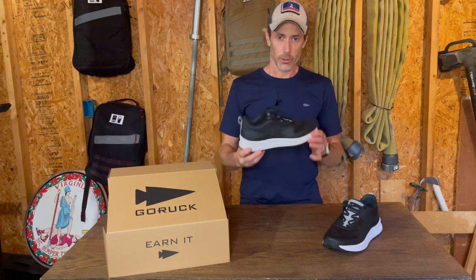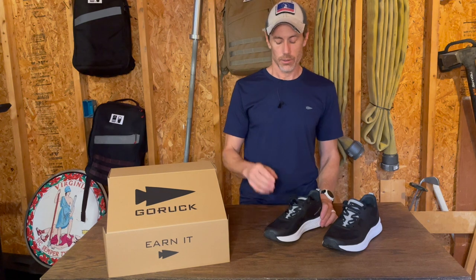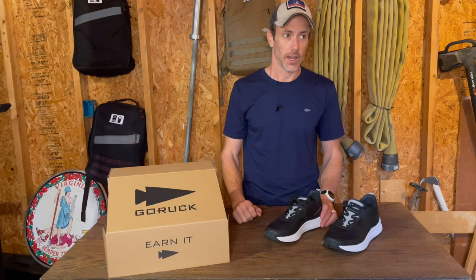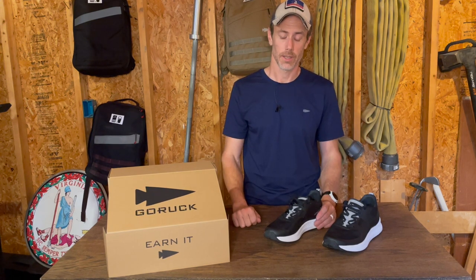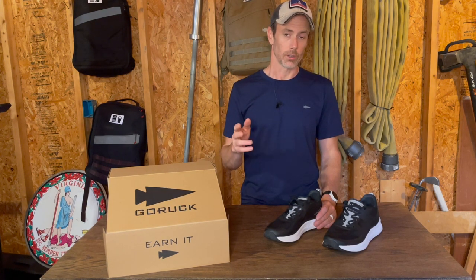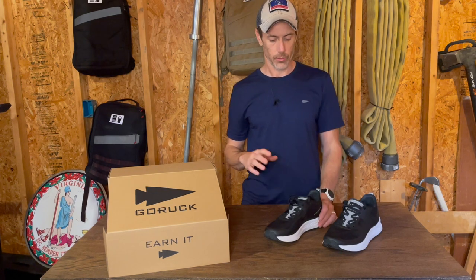Just in the little bit of time I've worn them, I'll say out of the box — super comfortable. Whenever I get new shoes, you can ask my wife, I am just overly sensitive about what's going on with my feet. I have the hardest time trying to find a pair of shoes that I like. I often feel like the Princess and the Pea or Goldilocks — it's too hot, it's too cold. There's always little nuances of shoes that just sit not right with me.